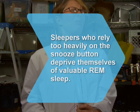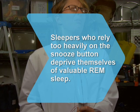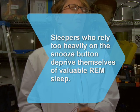Did you know? Sleepers who rely too heavily on the snooze button deprive themselves of valuable REM sleep, impairing their mental functions during the day.